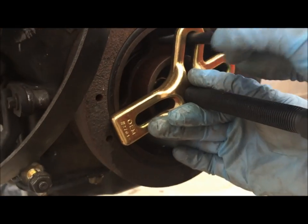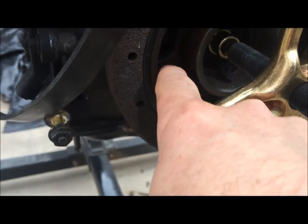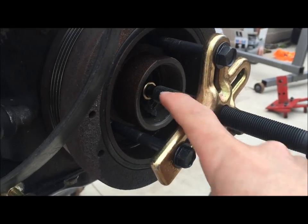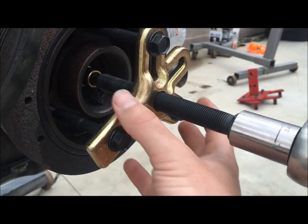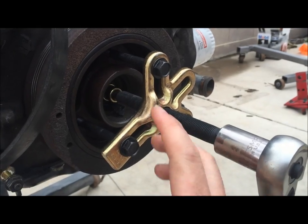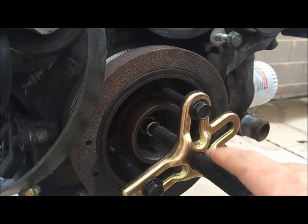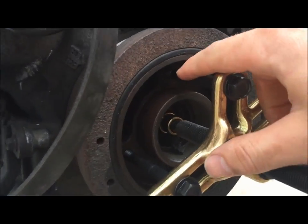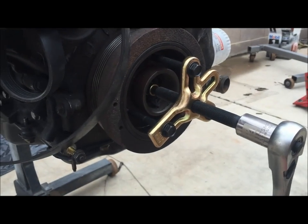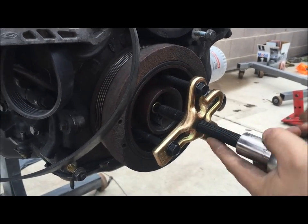With everything set up, we have three bolts that have gone into the balancer all around, and we have our threaded rod going all the way through — threaded enough so the chicken foot is now up against these bolts. As we tighten this down, it's going to continue to pull the balancer away from the engine. When threading these in, be careful not to go too far and drive into the timing cover. Once they're in good enough, we'll start to ratchet the unit and it'll pull the harmonic balancer away.